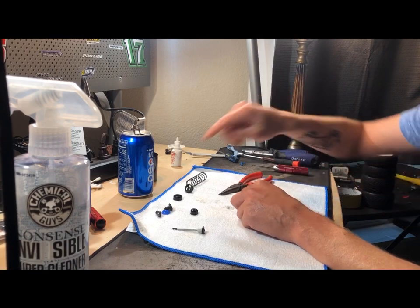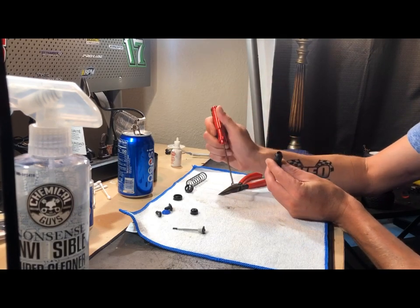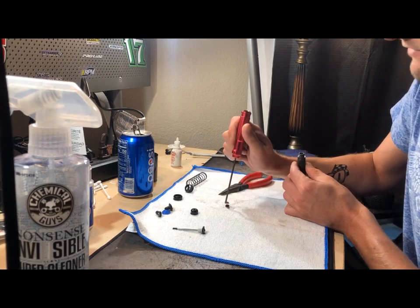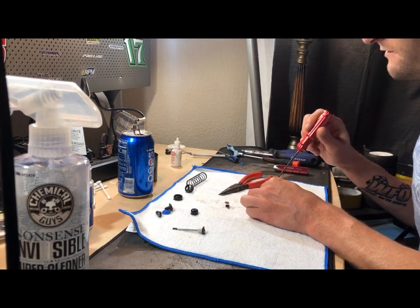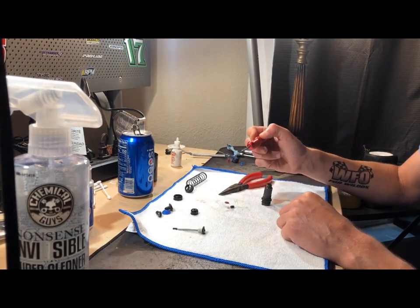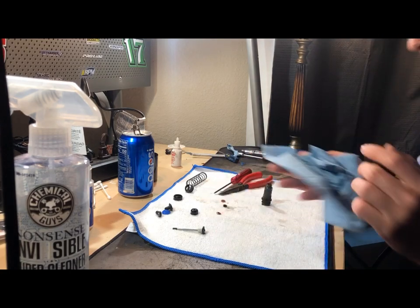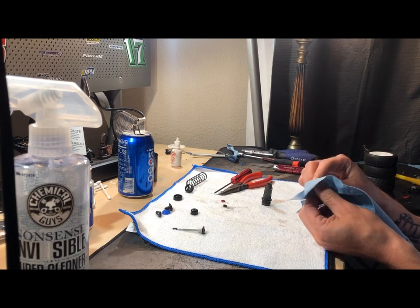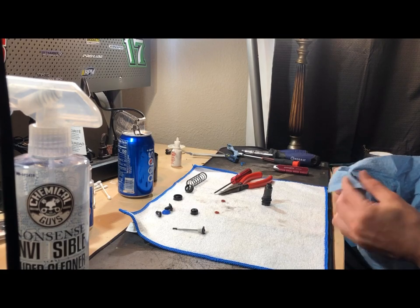Your next step - depending on how tight it is, sometimes you can get it out with your fingers. But in that cap you just took off you're going to have one ring, and then you have a black spacer, and then under there you're going to have a second ring. So going in you have one ring, followed by a black spacer, followed by a second part. What I like to do is just take your blue shop rag and clean these parts out. You're going to have some gunk and grime all up in there - just get all the oils and grime out of it. Real simple - clean that out real nice and good.